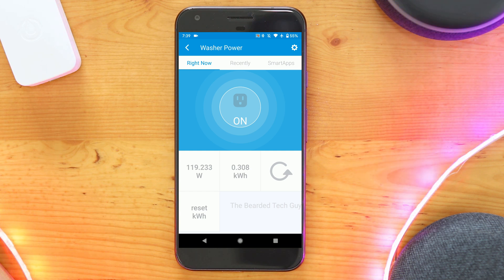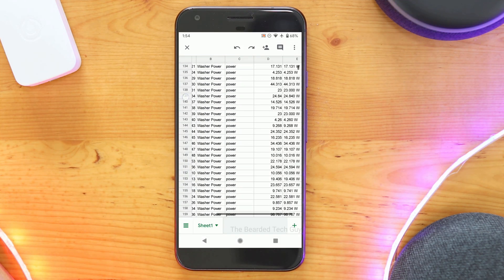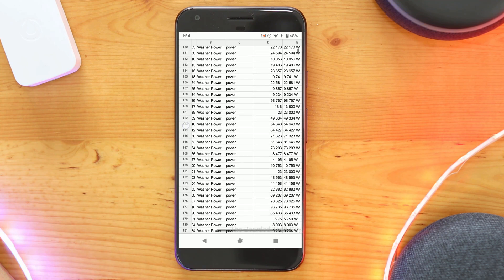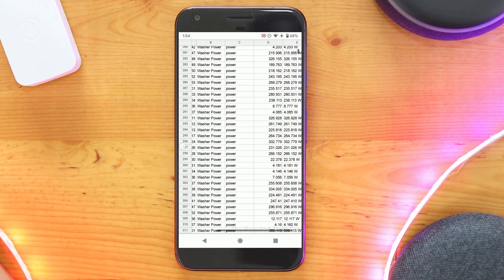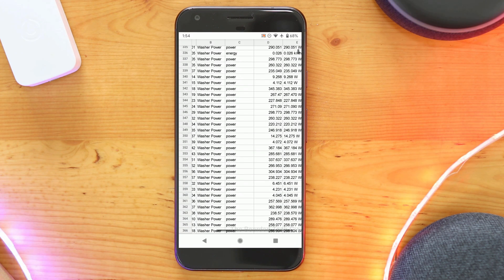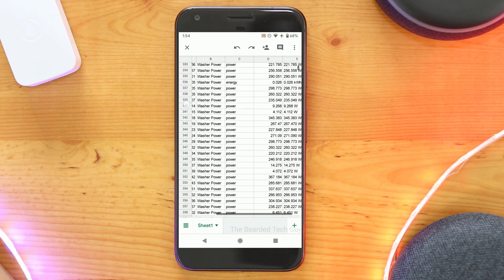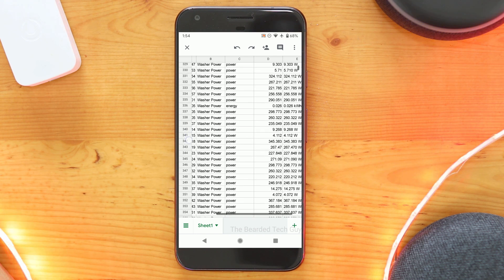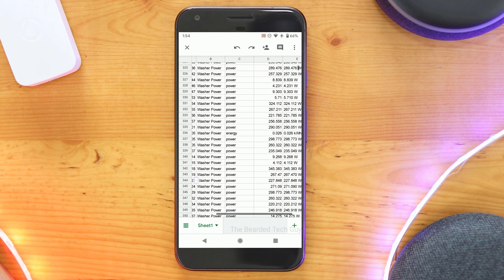Because of this, a simple trigger of power going to zero won't work for turning off, and it seems like some power is used when changing settings. For this piston, I really want to have it trigger when the washer is actually running, so I think I will do a trigger for 50 watts or more for if the washer is running. Taking a look at the power draw towards the end of the cycle, we can see that the washer draws a little bit of power at the end to play the end cycle chime. Because I don't want the clothes to sit for too long after being washed, I'm going to use a trigger of below 10 watts for 30 seconds.